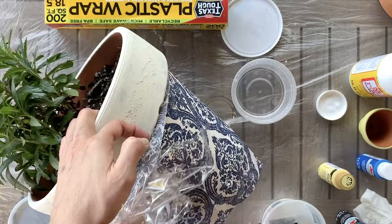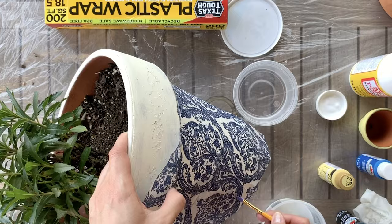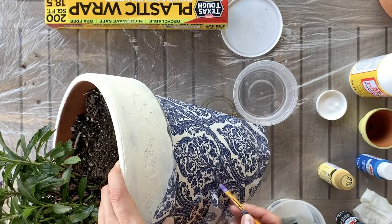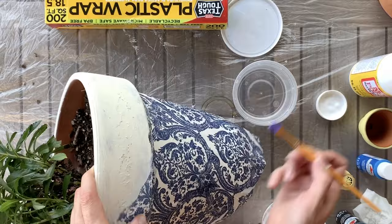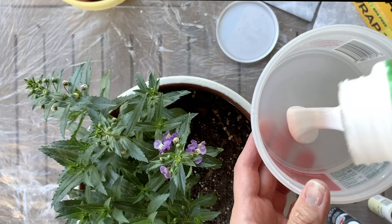What do you think? Do you think it looks painted? Would you be able to tell that this is a napkin from far away? Go ahead and leave me a comment and let me know what your thoughts are and what you plan to do with your pots. After I remove this final piece of overlapping napkin I'm going to wait about 20 minutes for this layer of Mod Podge to dry and then pull out my Mod Podge outdoor formula.